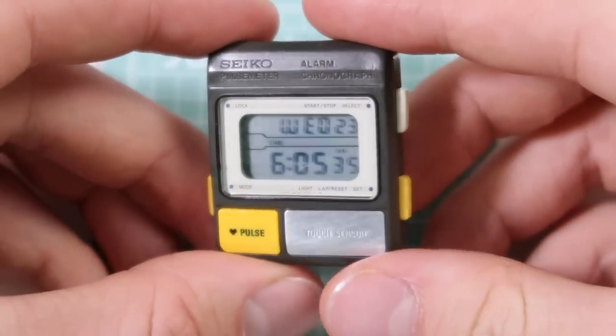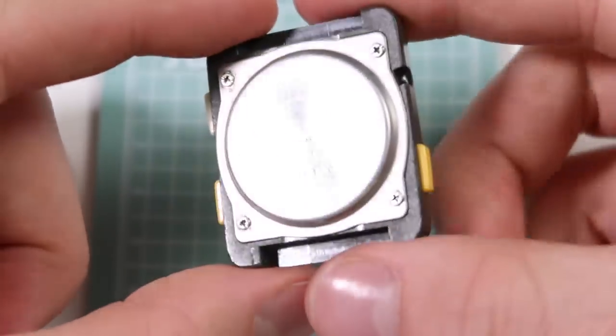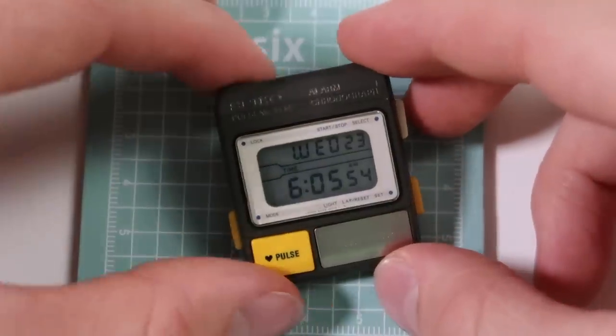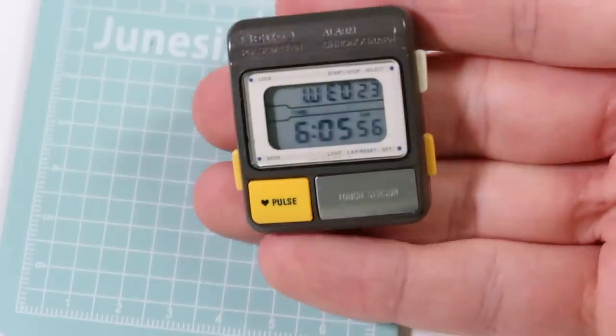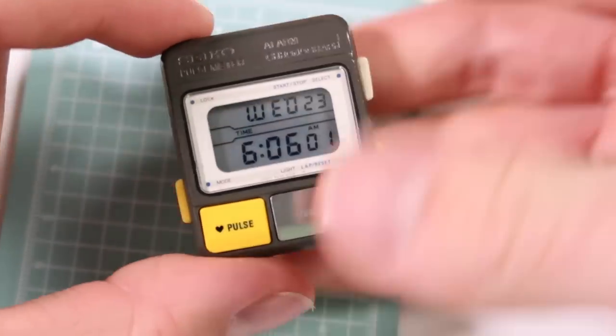Hey everyone, how's it going? Elliot here. In the last video we refurbished this, which is a Seiko S229 5000. That video has done really well — surprisingly it's almost at 10,000 views, which is absolutely epic. So really massive thank you to everyone who's watched that.